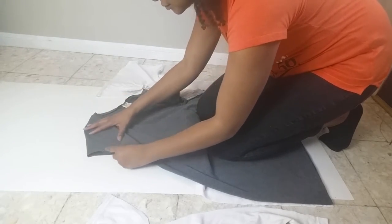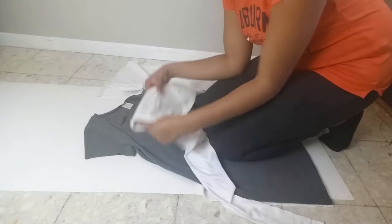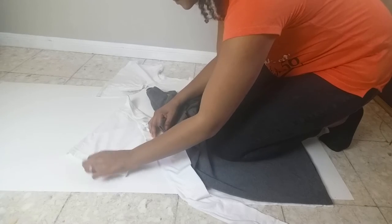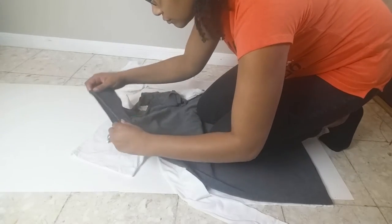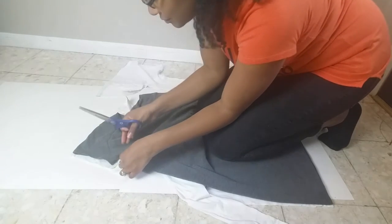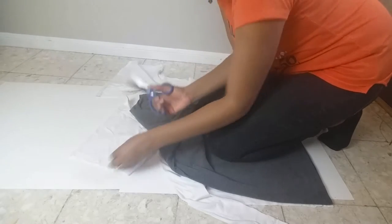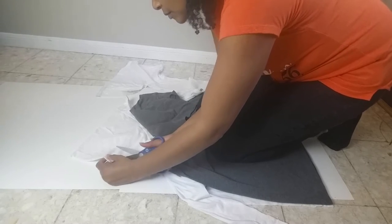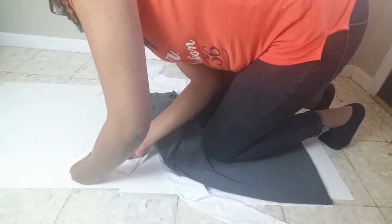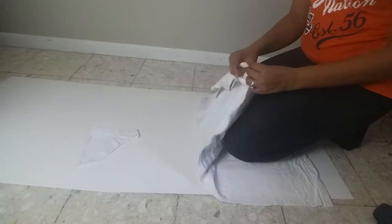Then move the cut body piece away so you can cut the sleeve. Lay the big t-shirt sleeve flat and put the model t-shirt sleeve over it, then cut the big t-shirt sleeve a quarter inch away from the model sleeve. Don't be afraid — there's plenty of room for error. Just look at the general shape of the sleeve and go around it as closely as you can, and it'll turn out well.